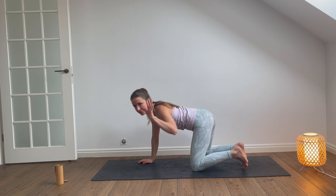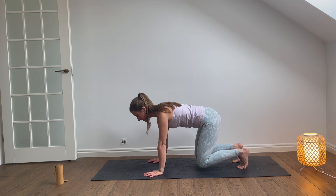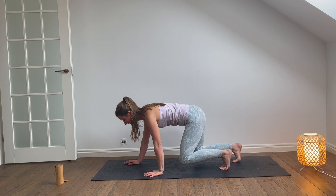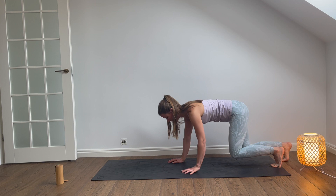Let's meet in a tabletop position. Spread your fingers wide, tuck the toes under and then hover your knees above the ground. Over here, let's walk a little bit while we are in this position. If your right hand moves, then your left foot moves. So right hand, left foot at the same time. Left hand, right foot. We walk forward and then let's walk backwards, hovering the knees above the ground.